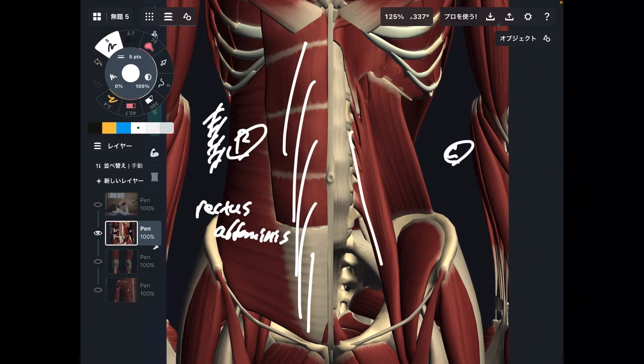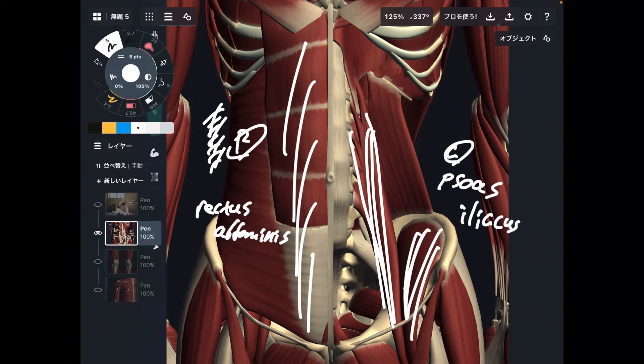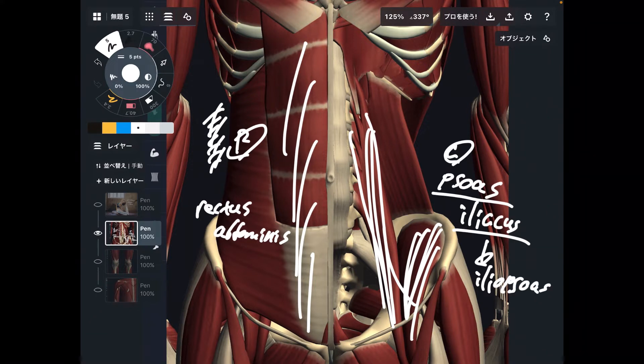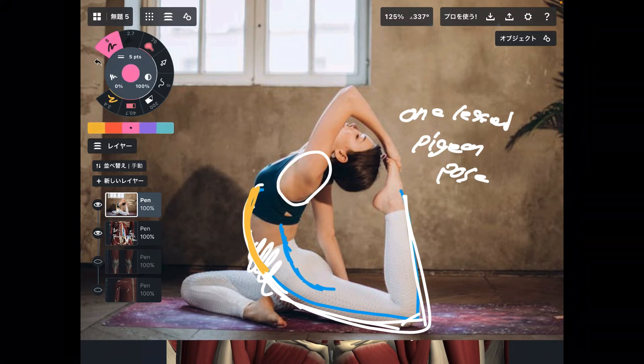What deep muscles are important? I want to focus on two muscles. First one is psoas, and this one is iliacus. Sometimes these muscles together are called iliopsoas. These two muscles are very deep. Psoas originates from the lumbar spine — that's very deep. Iliacus originates from the inside part of the pelvis — that is also a deep muscle.